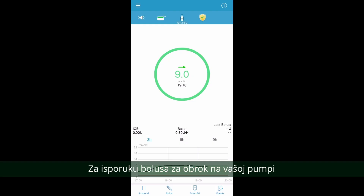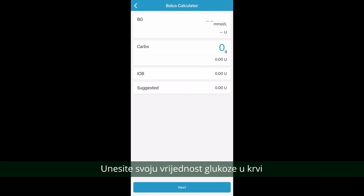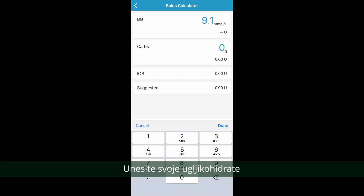To deliver a food bolus on your pump, tap on bolus at the bottom of your smart device. Enter your blood glucose by tapping on the two dashes next to BG. Enter your carbohydrates by tapping on the zero next to carbs.